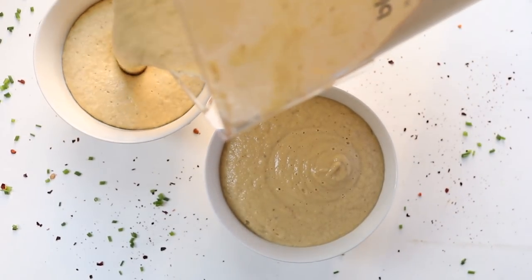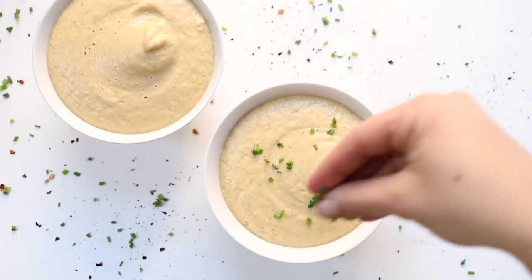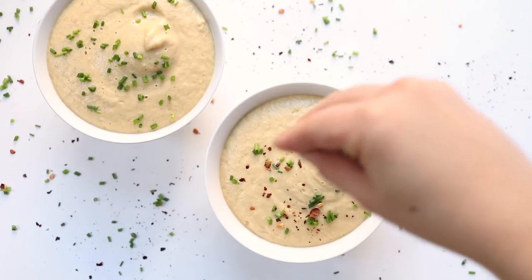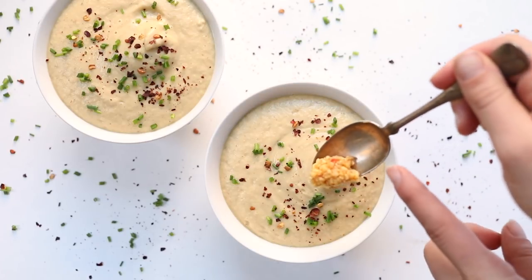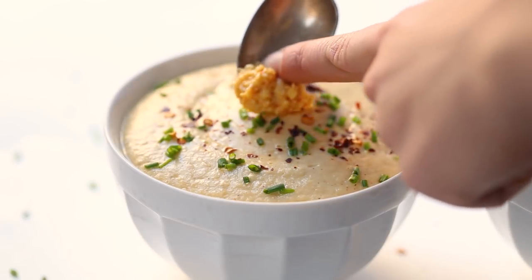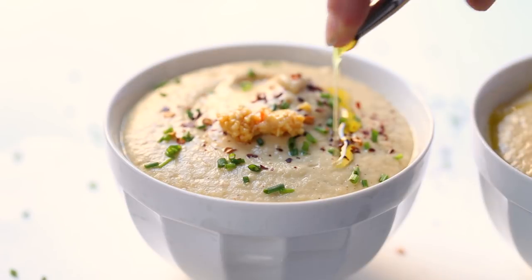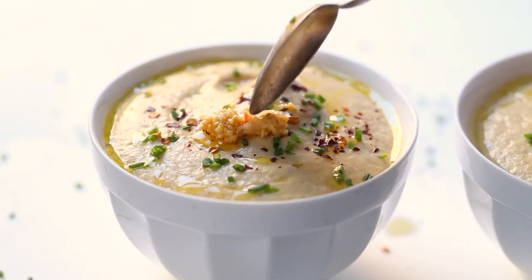I love topping my soup with some fresh herbs — here I'm using some chives. I also like a little spice, so I'm doing a little bit of red pepper flakes. The hummus I use comes with a garnish of roasted garlic, so I like to add just a touch more roasted garlic on top — you could also use jarred if that's what you have. To finish it all off I love topping my soups with a little bit of olive oil, which gives it a nice creaminess and tastes amazing.